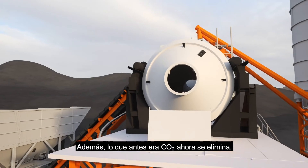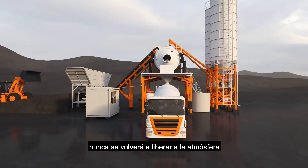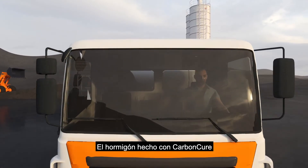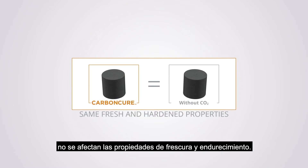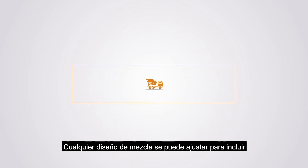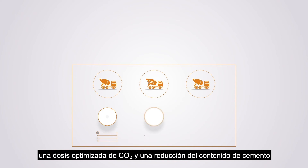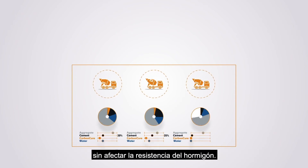Plus, what was once CO2 is now eliminated, never to be re-released into the atmosphere, even if the concrete structure is demolished. Concrete made with CarbonCure has no differentiating factor from concrete without CO2 in it. Fresh and hardened properties are not affected. Any mix design can be adjusted to include an optimized dose of CO2 and a reduction of cement content without compromising the concrete strength.